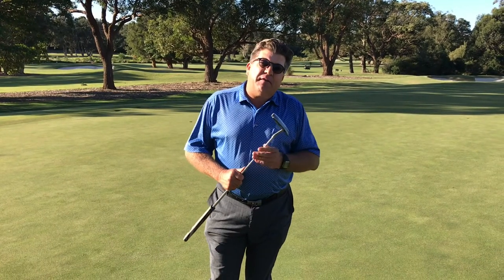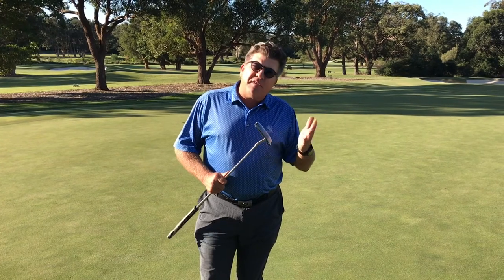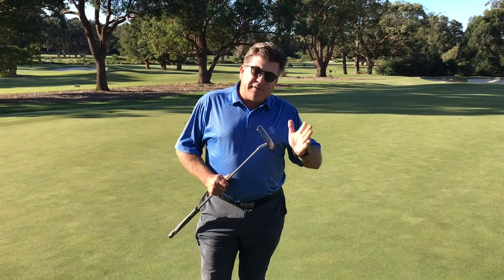Hello members, Philip Baird here — thanks for tuning in to this week's Tip of the Week. We're going to talk about glassy putts. At the moment the greens are like glass, like putting down wet lino — very slippery.